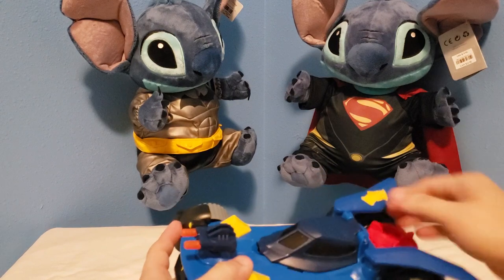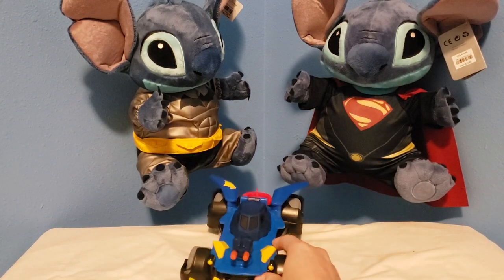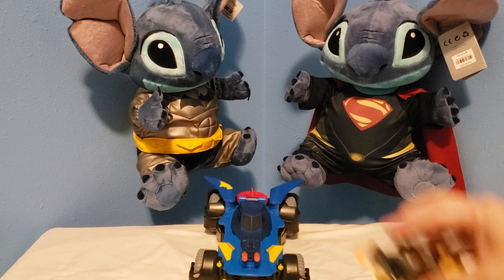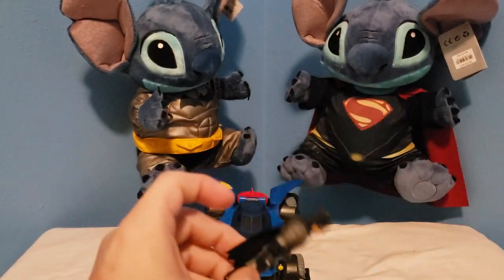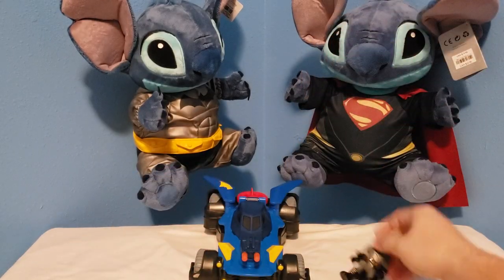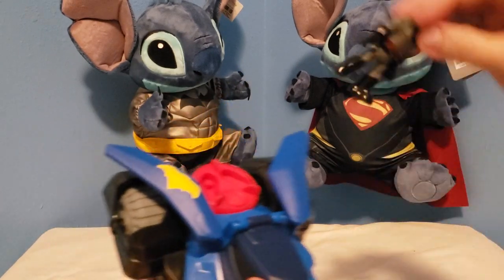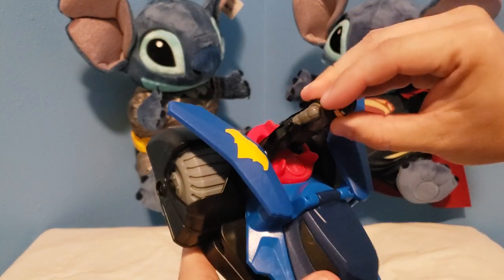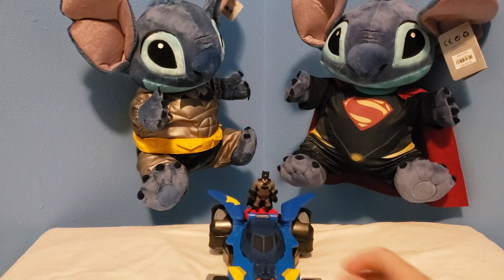There's the Batmobile, and there's a little Batman. Oh sweet — it came with a little cape that goes over him. Pretty cool!